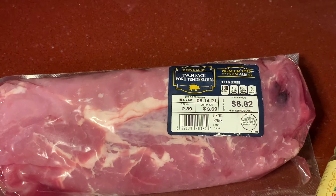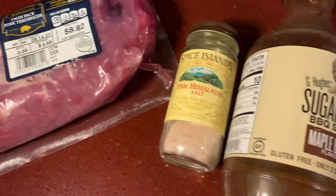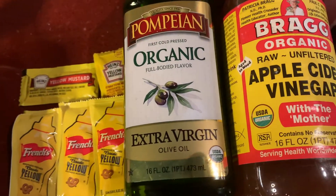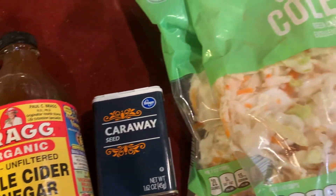To make our slow cooker pork barbecue, you're going to start with pork tenderloin, which I got at Aldi, salt, sugar-free barbecue sauce, yellow mustard, extra virgin olive oil, apple cider vinegar, caraway seeds, and cabbage.